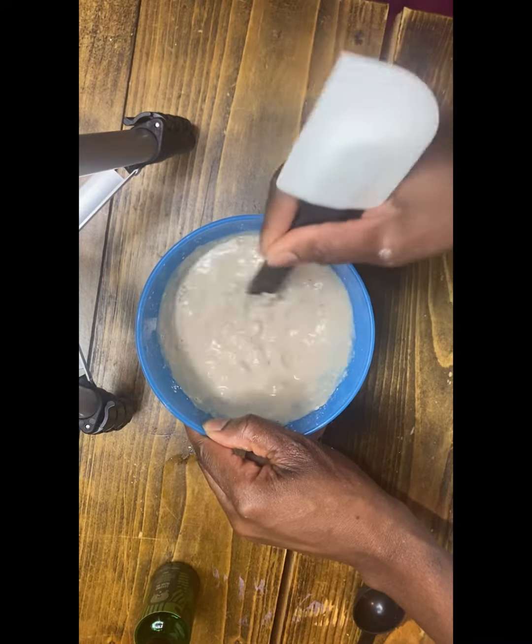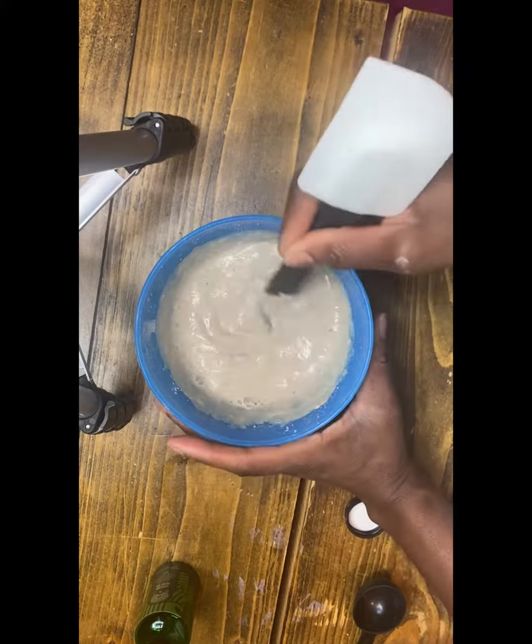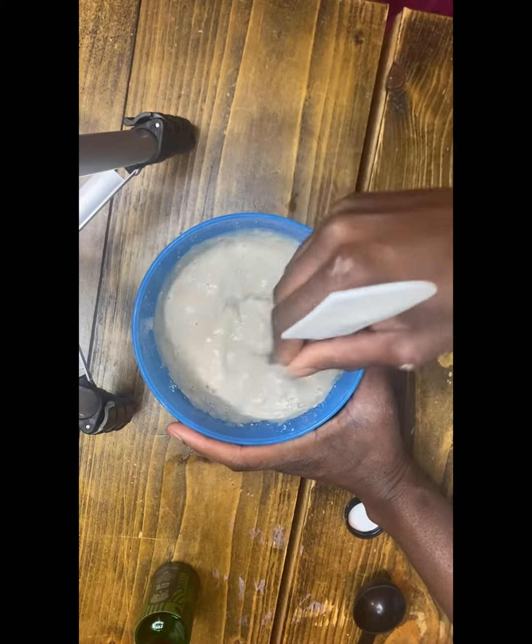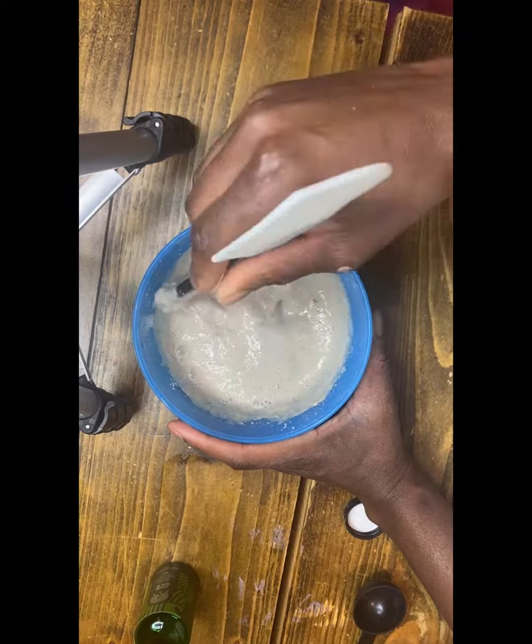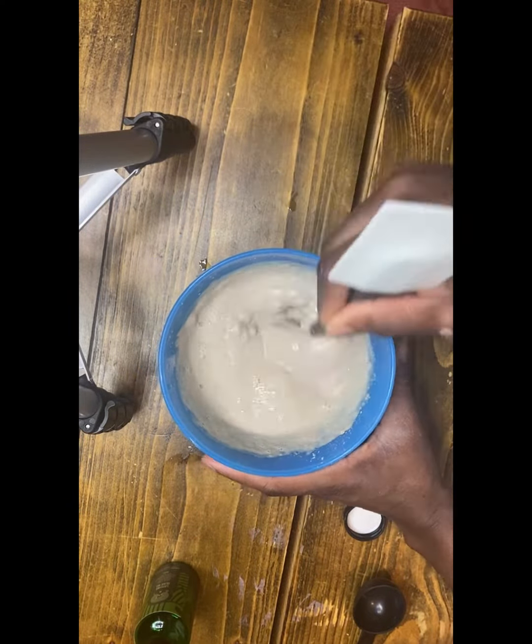Kaolin clay is amazing for inflammation on the scalp, helps to control dandruff, detoxifies the scalp, and removes excessive oil from the scalp. It also helps prevent the scalp from getting any infection.